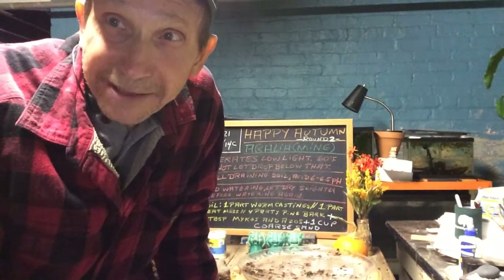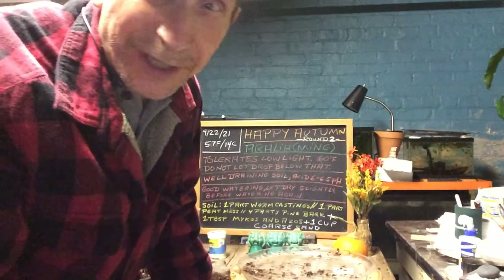Good evening everyone and welcome to Growing Clip Bonsai for Seniors. This is round 2 of Happy Autumn. We are doing our Ming Aralia.